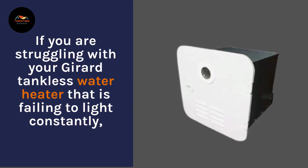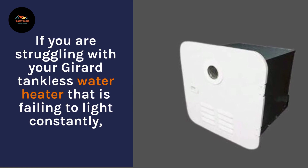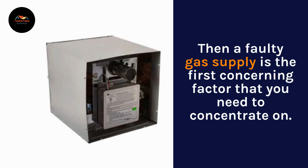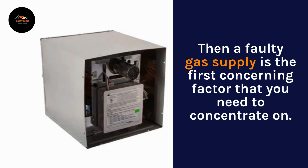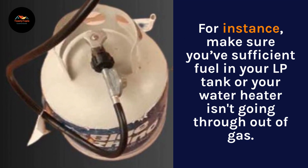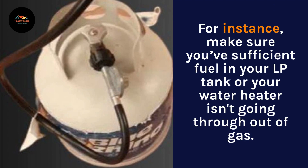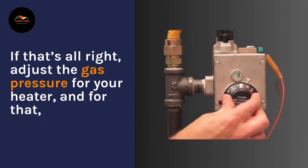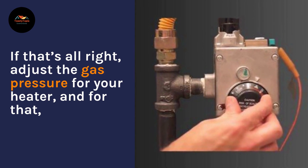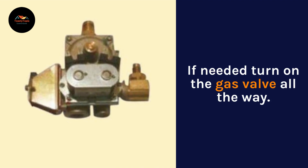If you are struggling with your Girard tankless water heater that is failing to light constantly, then a faulty gas supply is the first concerning factor that you need to concentrate on. Make sure you have sufficient fuel in your LP tank, or that your water heater isn't running out of gas. If that's all right, adjust the gas pressure for your heater, and if needed, turn on the gas valve all the way.